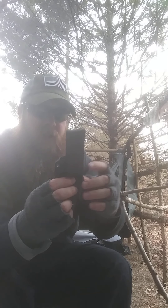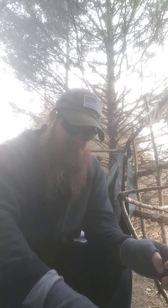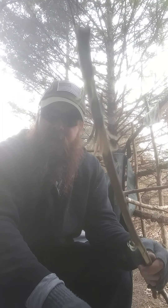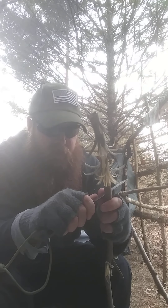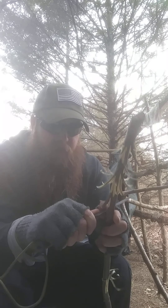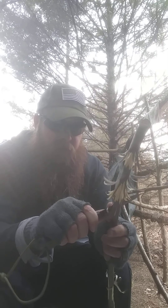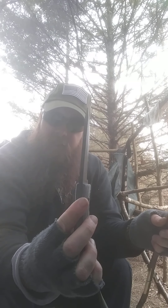I bought this off Amazon for $40 and I'm glad I did because I've been out here making feather sticks with it. This thing will just carve like you won't believe, and that micarta is so comfy in my hand. I'm just doing push cuts here — it's pretty lightweight and it's a quarter inch thick.